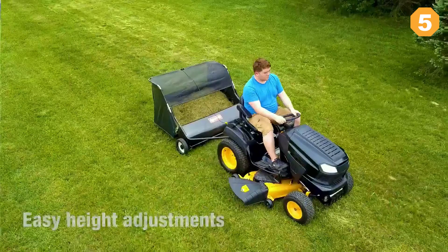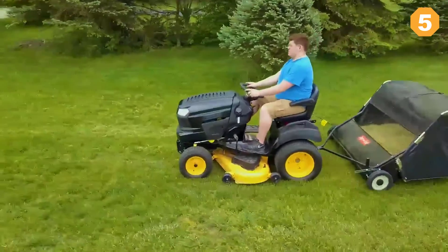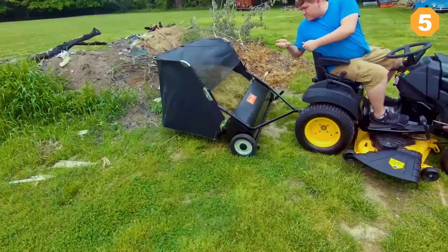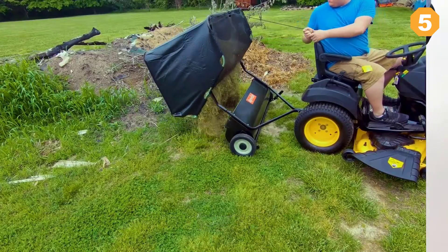When the hopper bag is full, unload it right from your seat on the tractor thanks to the convenient hopper rope. When it's time to put the 52-inch sweeper away, just disconnect the bag and collapse it to save precious storage space.